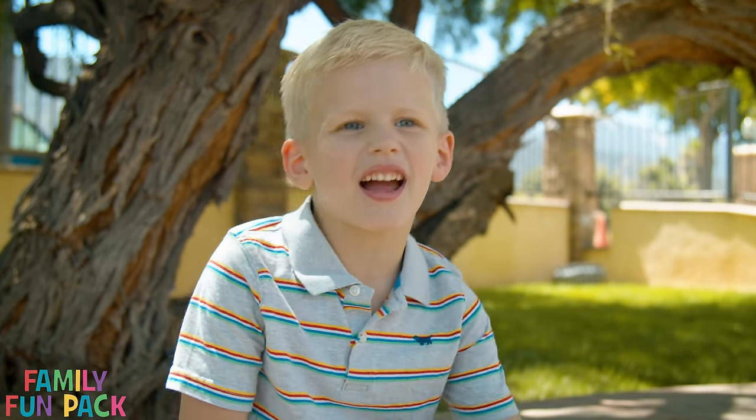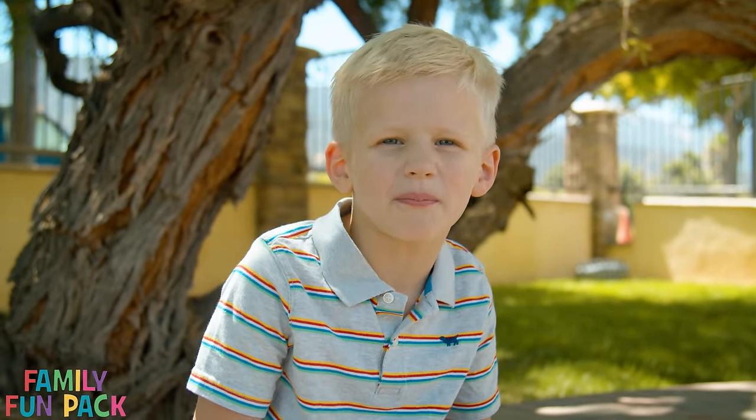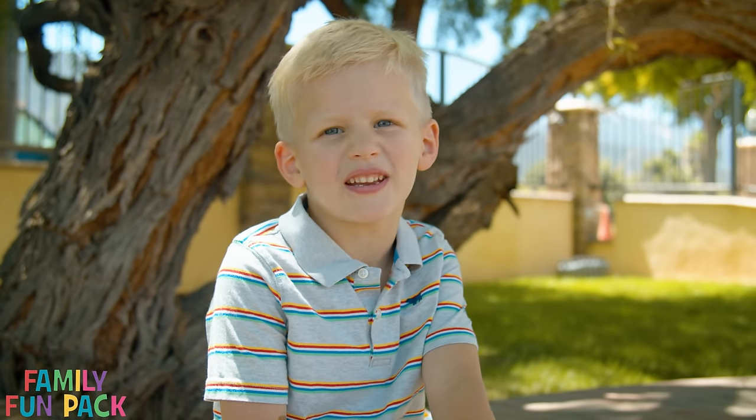Hi guys, it's Michael from Family Fun Pack, and today I'm gonna teach you how to ride a bike without training wheels.